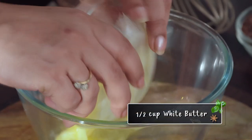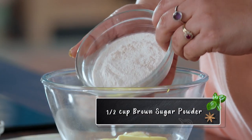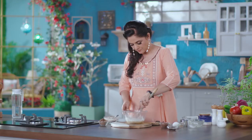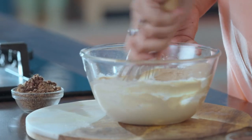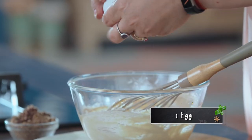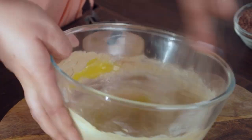Now I'm going to take half a cup of white butter and add half a cup of brown sugar. I'll mix it well until the mixture is light and fluffy, then add 1 egg and mix it well until it gets emulsified.